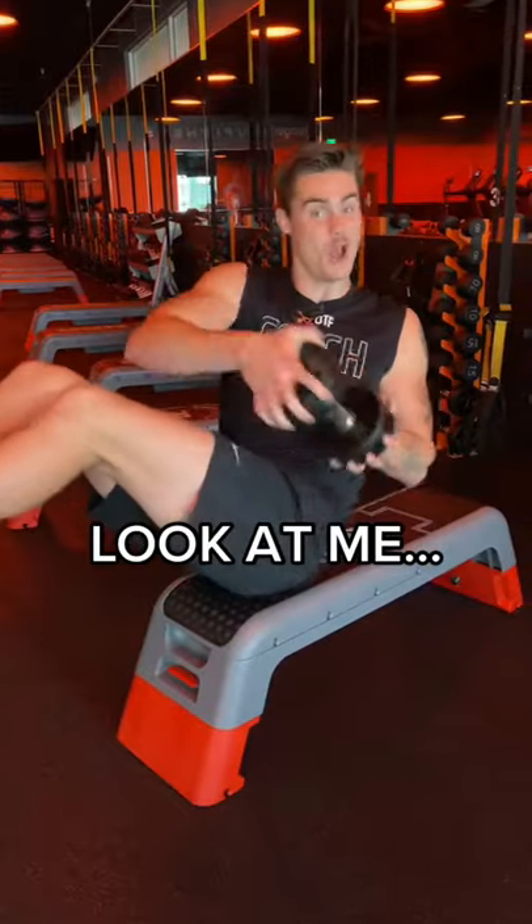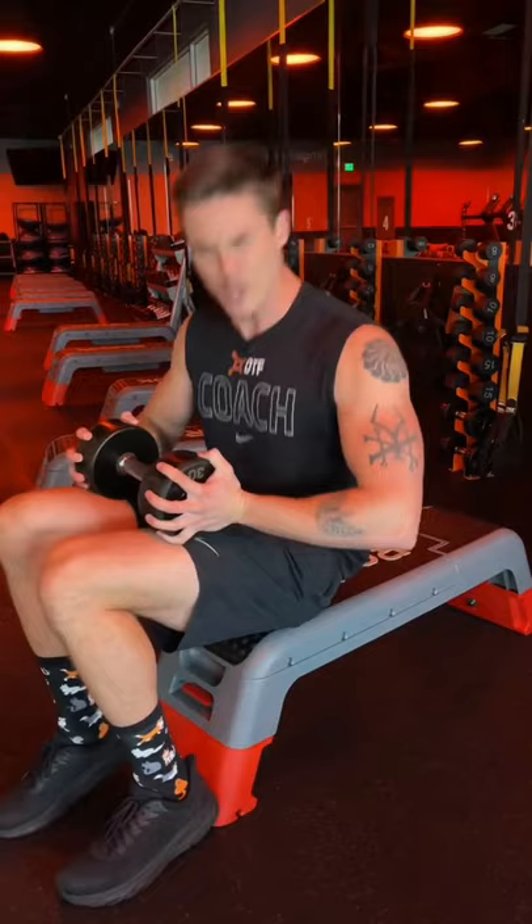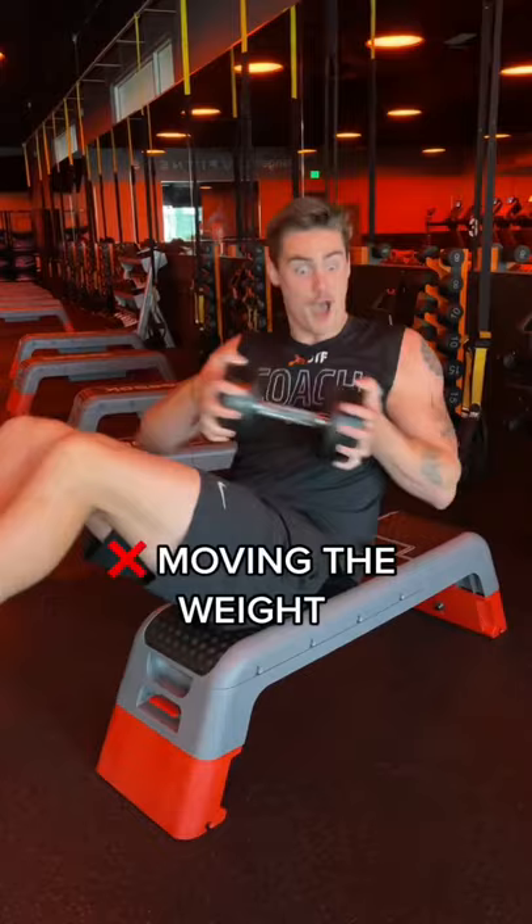Look at me. I'm doing my Russian twist. No, I'm not. I'm doing poopy twists. When you're doing the seated torso rotation, Russian twist, whatever you want to call it, we're not handing off things side to side. This is not really working our core optimally.